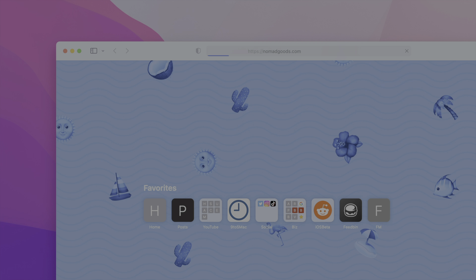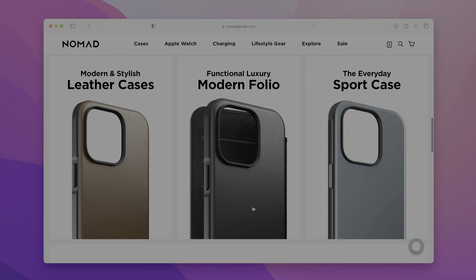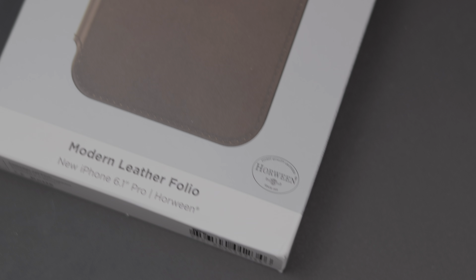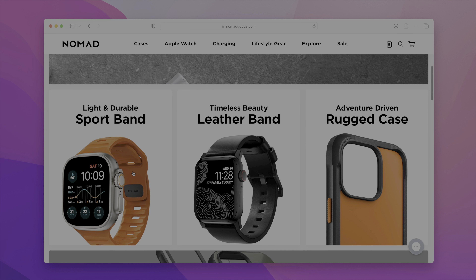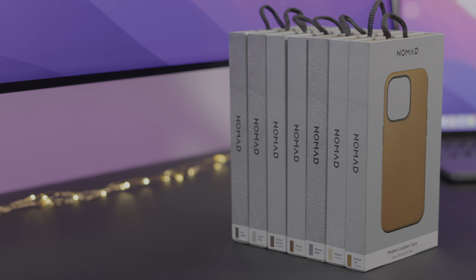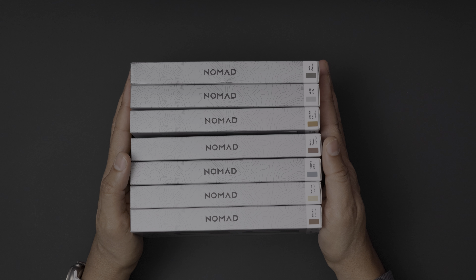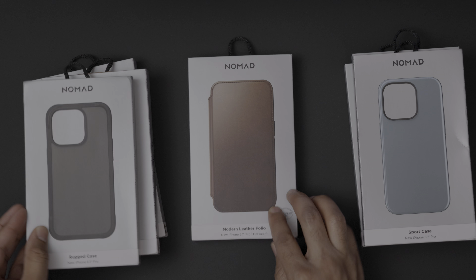Nomad has been one of my favorite Apple accessory makers for quite some time now. This company made a name for itself by producing cases utilizing high-end Chicago-based Horween leather, and it's continued to broaden its reach over the years to other areas like wireless chargers, watch bands, and even ink pens. But Nomad has not forgotten the very thing that got them in the game — a brand new series of cases to coincide with the recent releases of the iPhone 14 lineup.